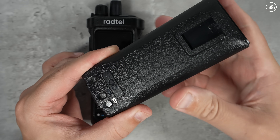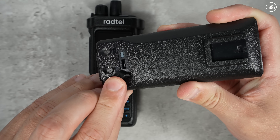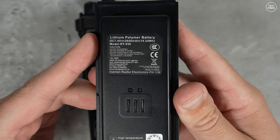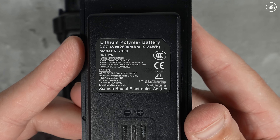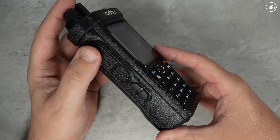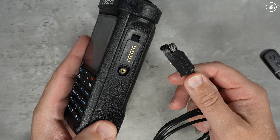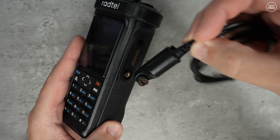The battery can be charged via USB-C through a dedicated port under a rubber flap at the back of the battery. The battery is rated at 2600 mAh at 7.4V DC and appears to be lithium polymer. Down the left side there are two PTT buttons and two user-programmable buttons. The programming cable attaches behind a small flap held in place by one screw.